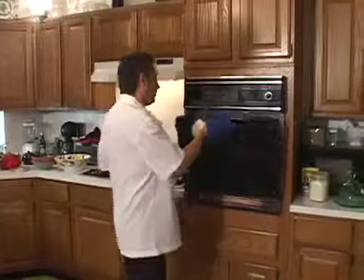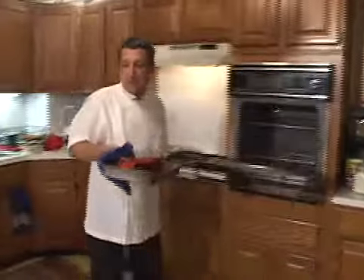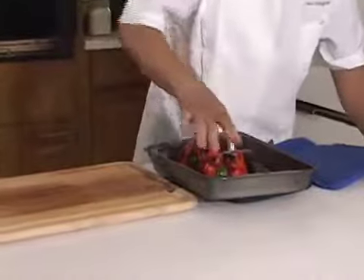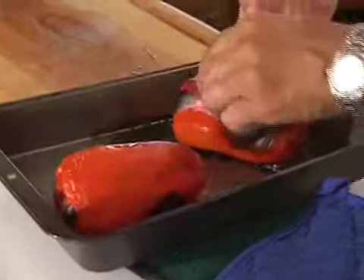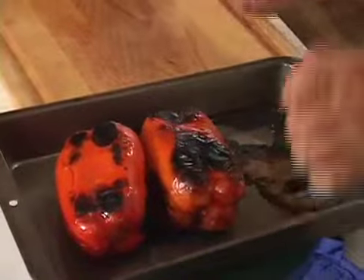I think the red pepper is ready. Oh yes, it's perfect. Very, very nice. Very hot. We see now if the red pepper is ready — very careful, it's very hot. Wow, it's nice. Nice red pepper. You see the color: black, brown, dark — fantastic.